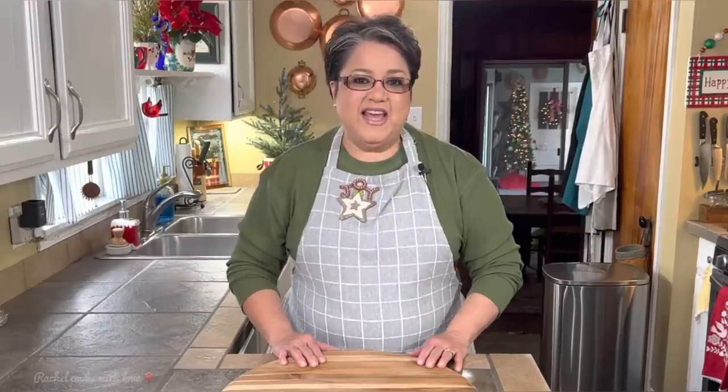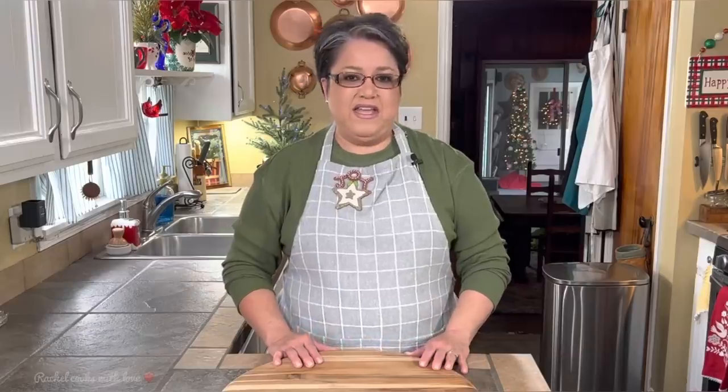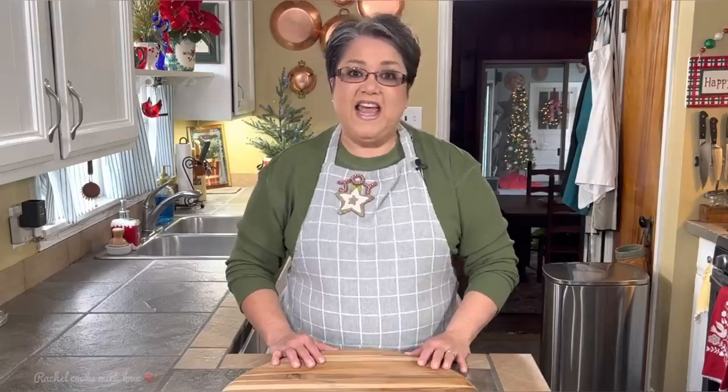Hi everybody! Today on Rachel Cooks with Love, I'm going to be making some delicious braised short ribs. This is a perfect holiday or any day meal. It's very easy to put together — a little prepping, you put it into your oven and you let the oven do the rest of the work. It's comfort food at its best, and today I'm going to show you how to make it step by step. Let's get started.